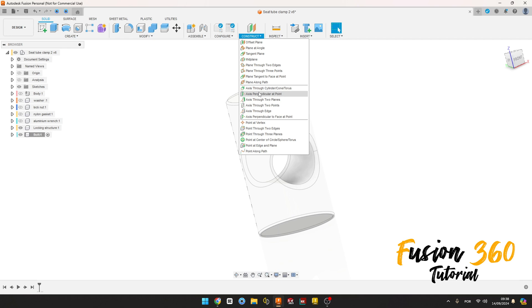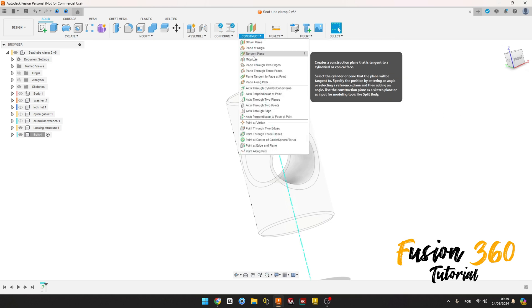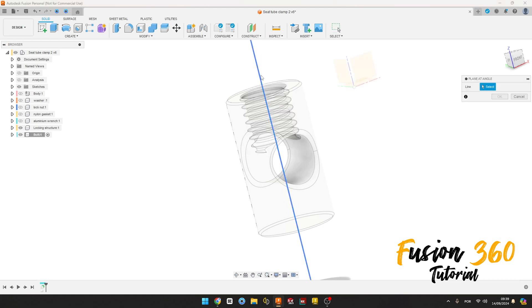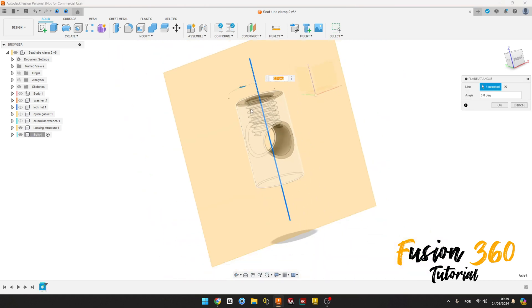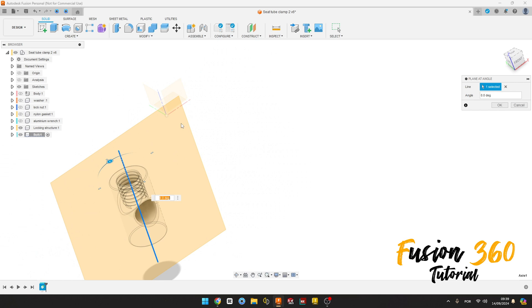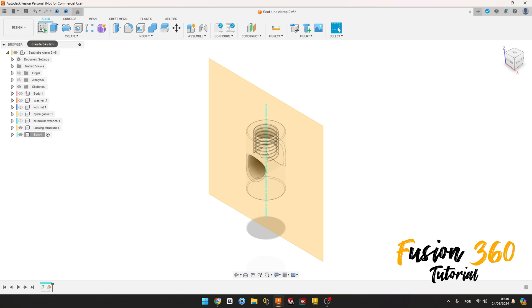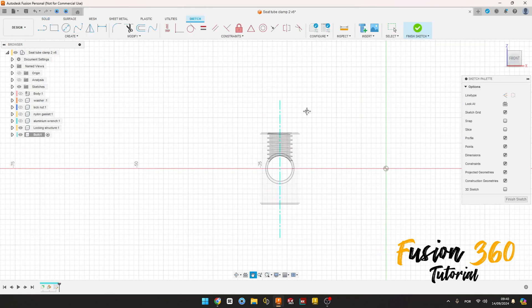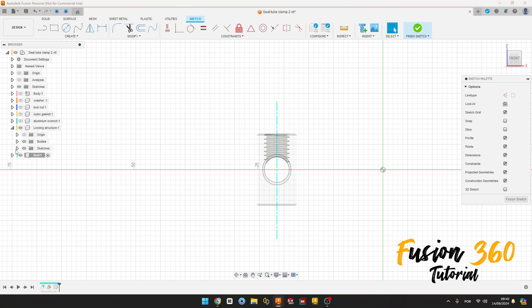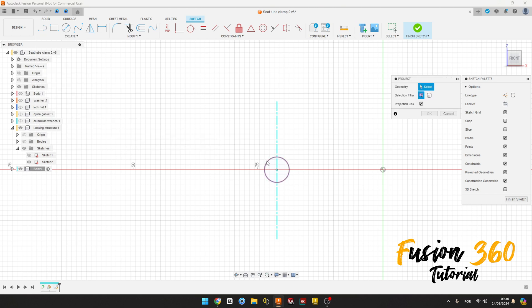Go to Construct, select Axis Through Cylinder, select this face here, press OK. Now go to Construct and select Plane at Angle, select this line here and make this plane parallel to the front plane, press OK. Now go to Create a Sketch, select this plane here. Show the sketch tool. We can hide this body. Go to Create, select Project Include, select this circle here.